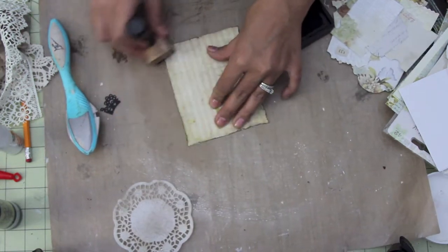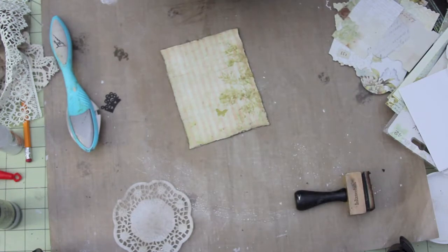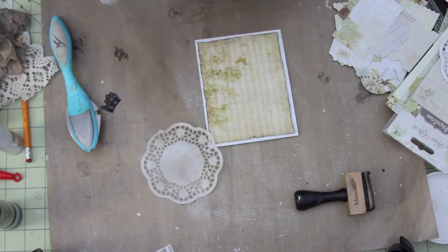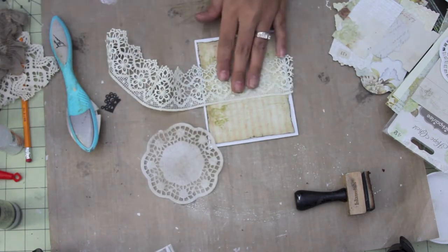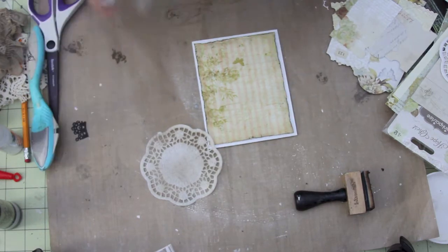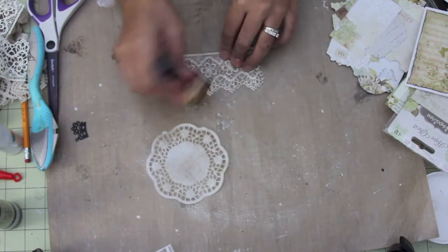I'm using the Pink Paisley Butterfly Garden Paper Collection. I will be using trims from the Piece by Piece, such as this one here. I'm just going to be inking it a little bit with Vintage Photo Distress Ink.